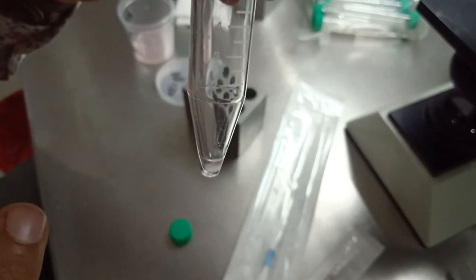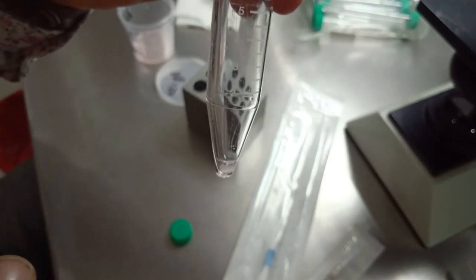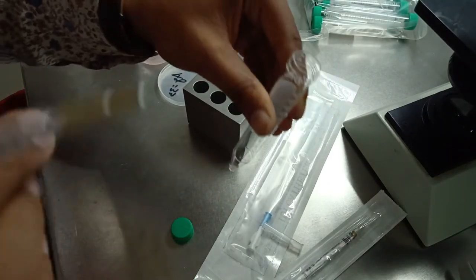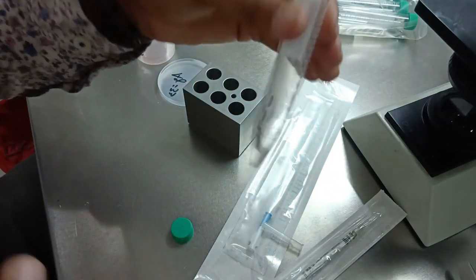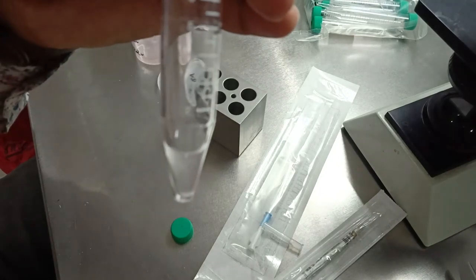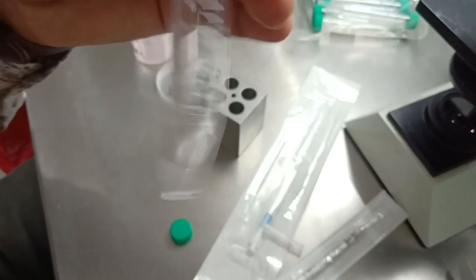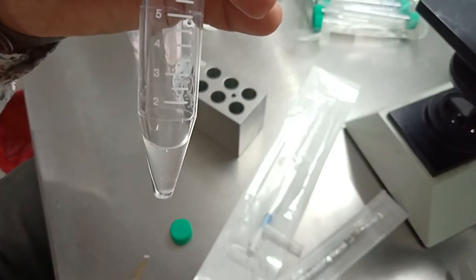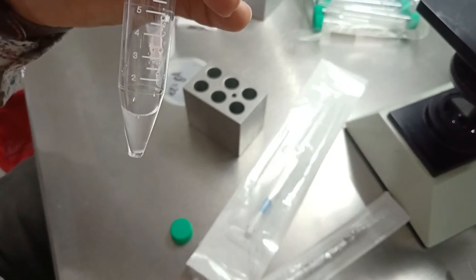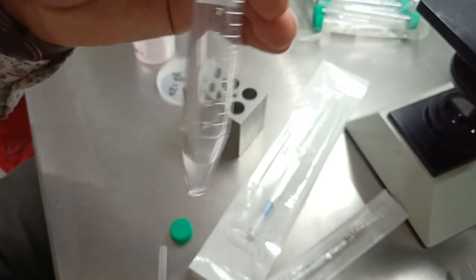We have the pellet left and now we are going to layer it with our HAPAS media. We disturb the pellet and this is our final IUI sample. This is the double density gradient result — I'll show you what this looks like under the microscope.